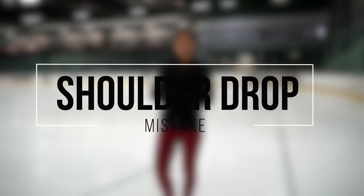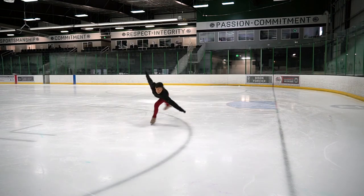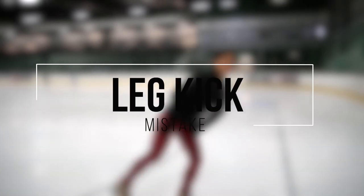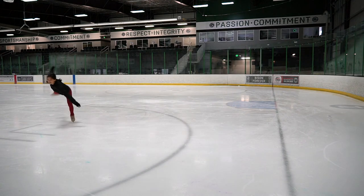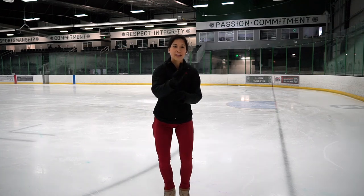The first common mistake is dropping your shoulder. If you enter the camel spin, you should be keeping your shoulders level — if you enter like this, you will lose your balance from the beginning. Another common mistake is kicking your leg up too high, which will also make you lose your balance. Another common mistake is rushing the three turn entrance, so make sure you feel that three turn on position one, then rise up. If you rise up too soon, you will not get your maximum potential spin.